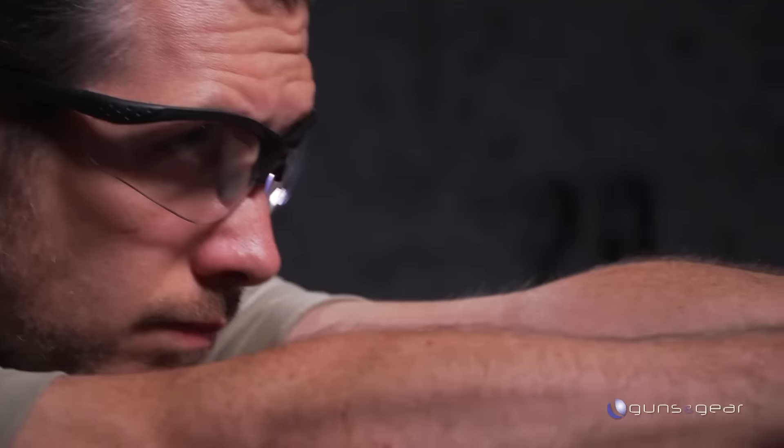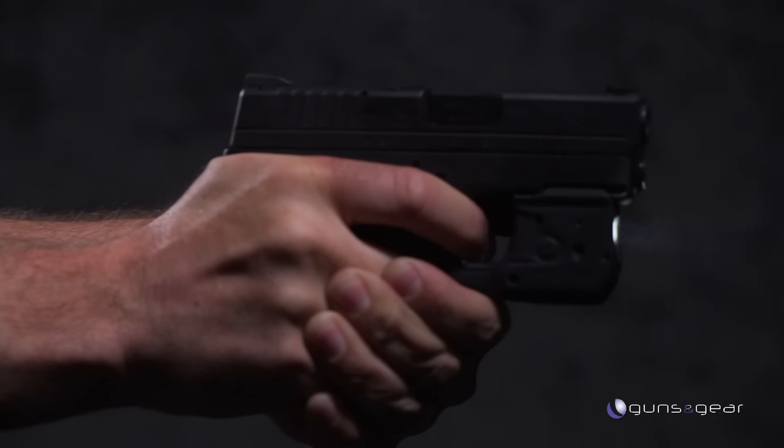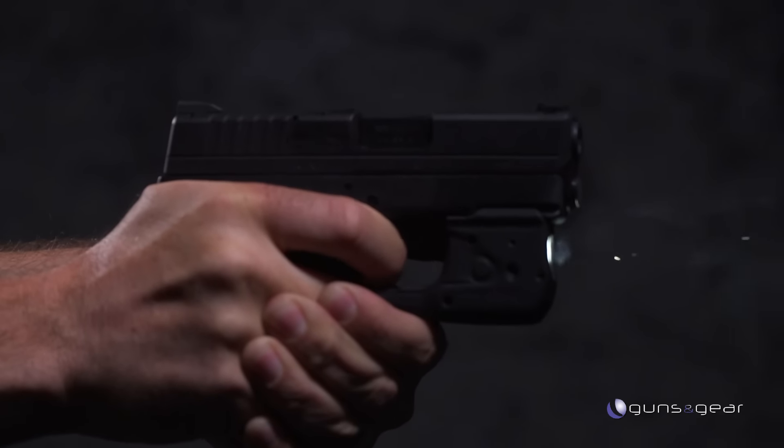We've talked about it before: if you need a self-defense gun, it's liable to be low light or no light. That's where the laser comes in, but it's also where the white light comes in. And the problem has been, how do you put both of them on your gun at the same time? So tell me what we have here.